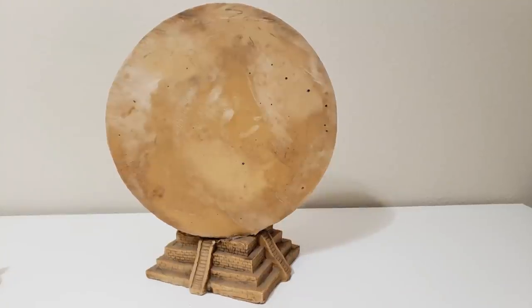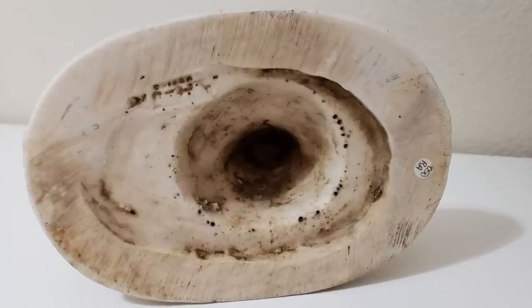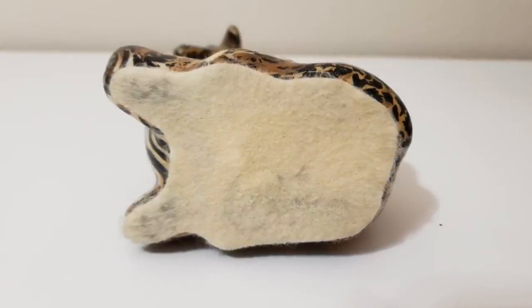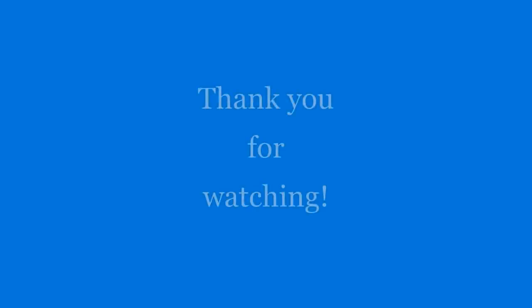Thank you so much for watching. I hope you enjoyed the video. If you have any tips or tricks that I didn't think of for removing Sharpie, please drop a comment below. Stay tuned next Tuesday where I'll show you how to restore the wooden bowl. See you next time, bye!